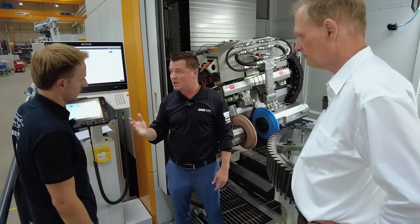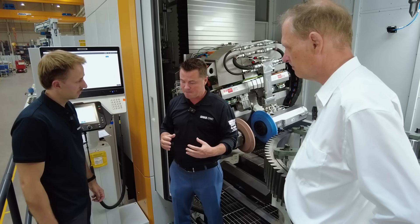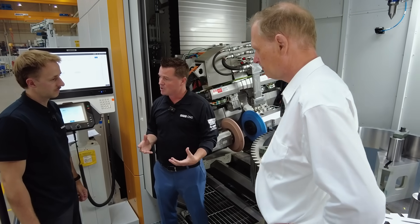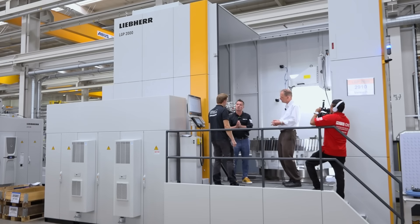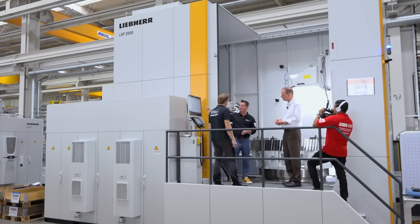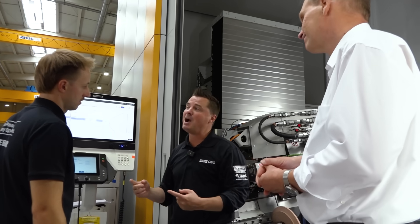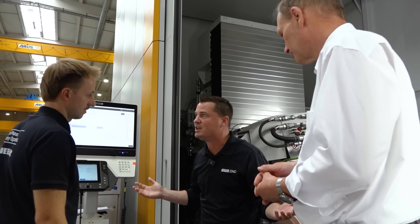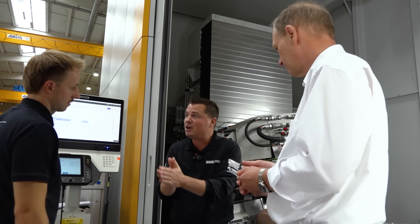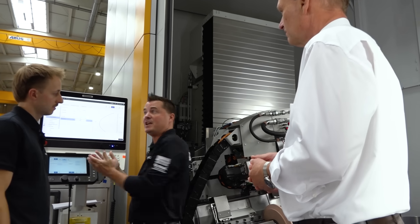Something else I'd like to bring up — to my understanding, here at Liebherr you are kind of a one-stop shop in the world of gear making. If I have software that's similar across each machine, my operators know how to run each of the machines instead of having three or four different interfaces. You guys have the capability — people can come here, invest in your products, and make sure that they're familiar with one interface.